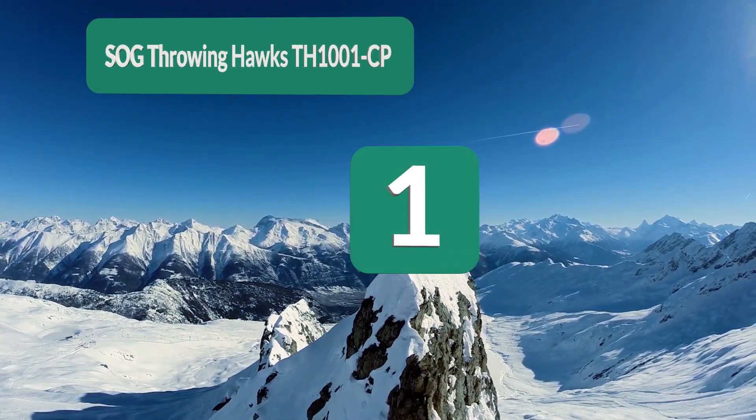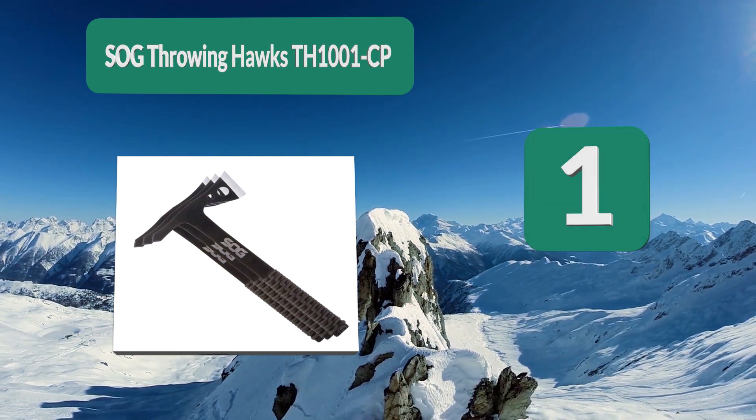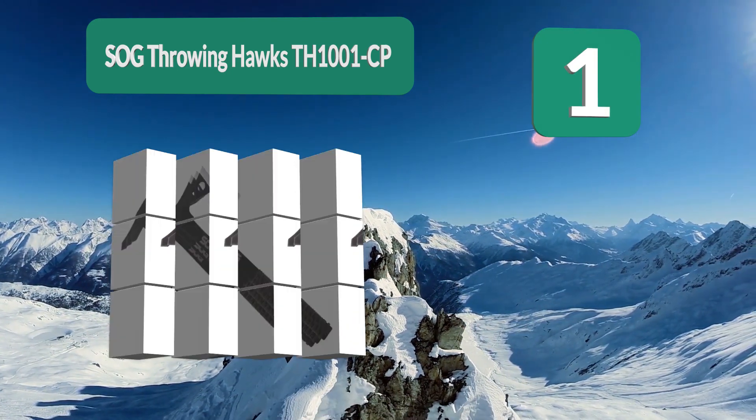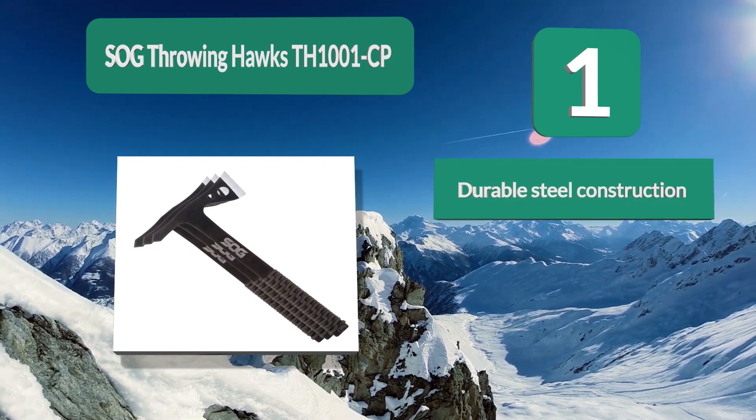Number 1: SOG Throwing Hawks TH-1001-CP. SOG specializes in a variety of blades and tools, and you can be sure they are designed to be both durable and reliable. With this model, you get a set of three small tomahawks for throwing.